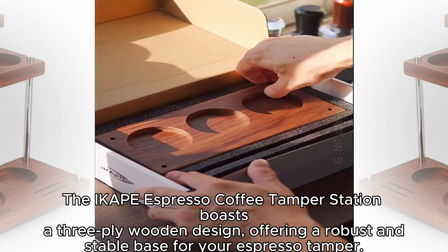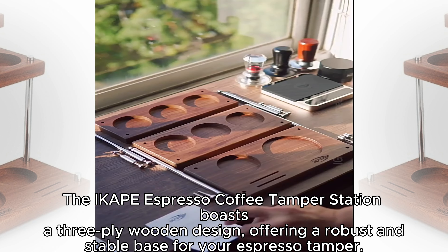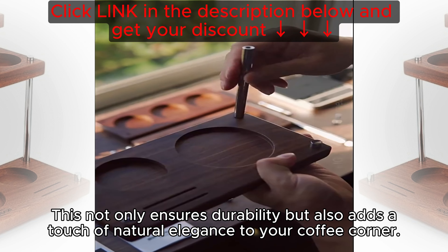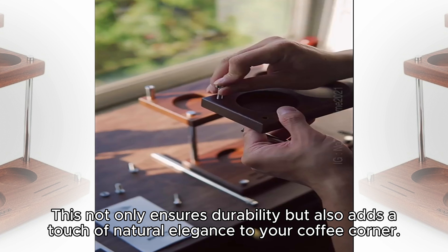The iCape Expresso Coffee Tamper Station boasts a three-ply wooden design, offering a robust and stable base for your expresso tamper. This not only ensures durability, but also adds a touch of natural elegance to your coffee corner.